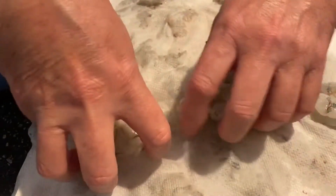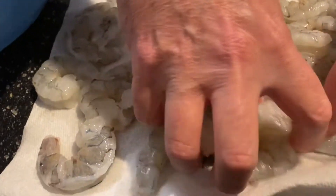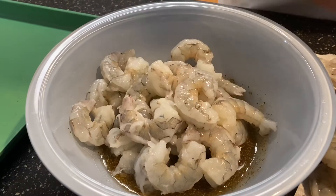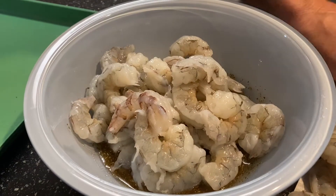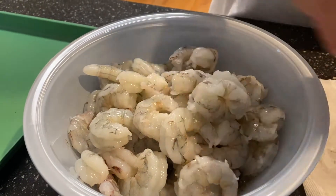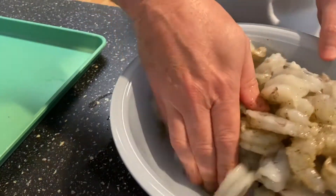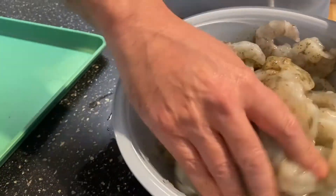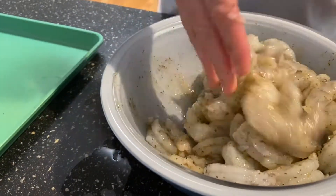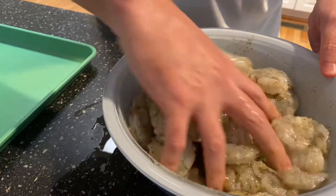We're gonna marinate this shrimp — I have almost three pounds of shrimp here. They're pretty good size, considered jumbo, 16 to 20 count per pound. I'm gonna bring that into my bowl and mix this up really well. There's a lot of shrimp here — this is gonna be delicious. You can serve this with fettuccine or rice, or just eat it straight up. Italian seasoning, garlic powder, and a little cayenne pepper — you can put more or less depending on how spicy you like it.